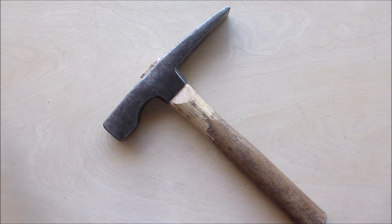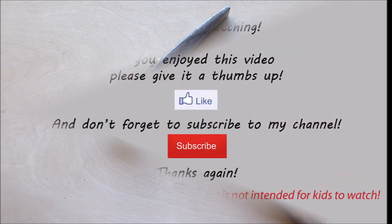A little unorthodox repair, but it worked. I really appreciate you all coming along and watching this. Thank you so much for all your comments, your likes, and everything you do for me. Hopefully you enjoyed seeing this, and we'll see you on the next one.